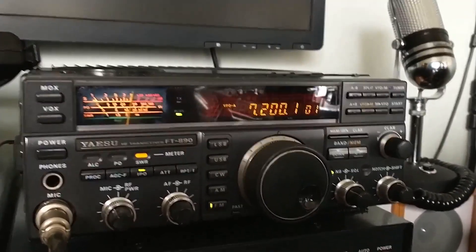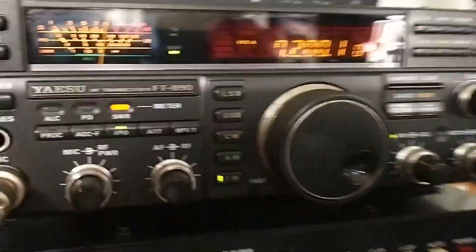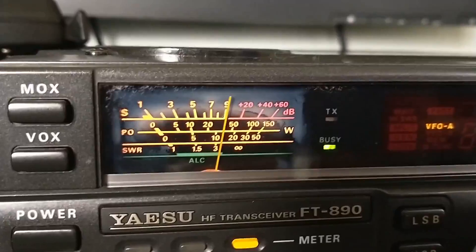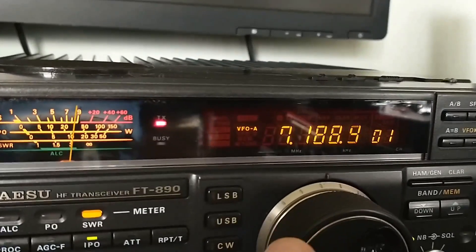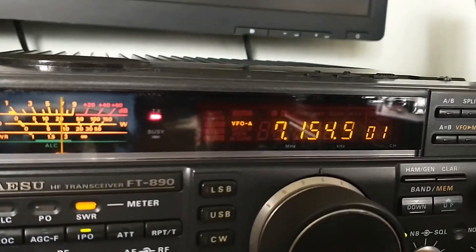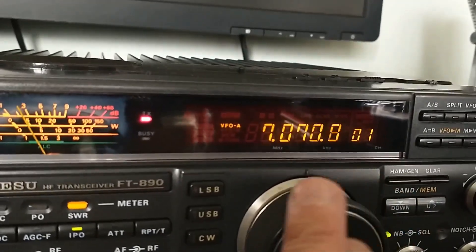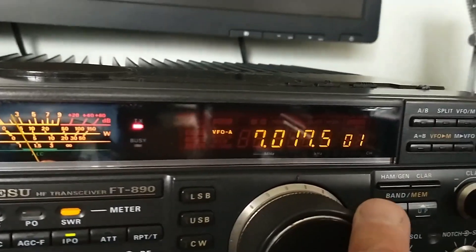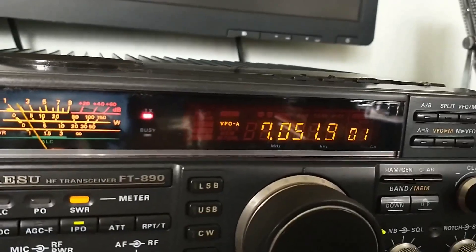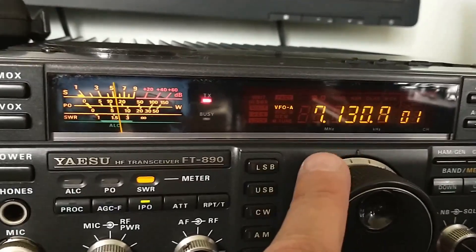The V750 antenna is installed and this is my first test to see what the SWR is like. We have the power set at about 10-15 watts, we're on FM and on the SWR meter. So we're at the top end of the band. I have an SWR of about 3. From the middle of the band we're at 1.5, dropping way down, just starting to climb back again. So I'm going to shorten the antenna at the 40 meter section and see if we can get that dip. I want that dip about here.